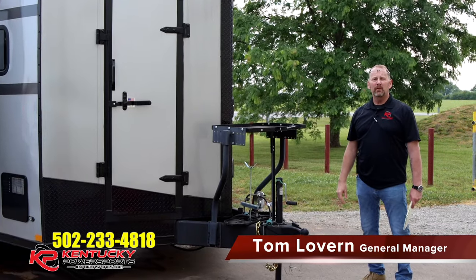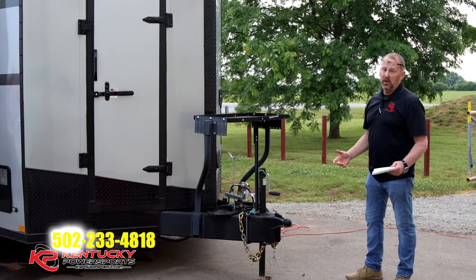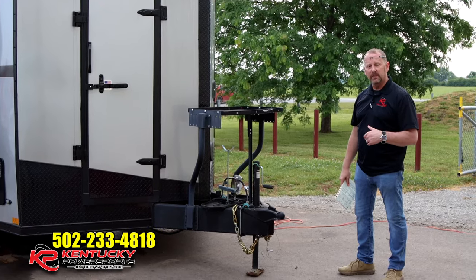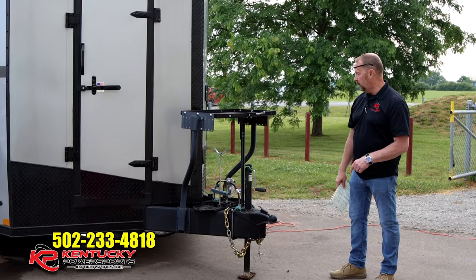Good morning everybody, I'm Tom with Kentucky Power Sports. What I want to show you today is one of our Stealth Nomad toy haulers. These trailers are pretty cool, so if you're used to going to ATV parks or side-by-side parks on the weekends and you're looking for something to haul your equipment and maybe spend the night, this could be the trailer for you.